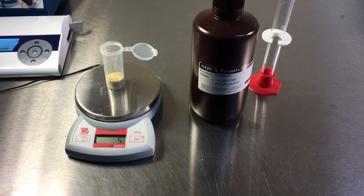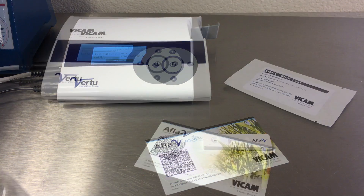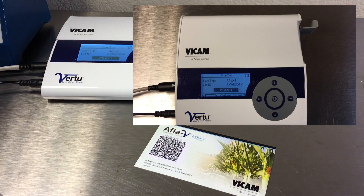The Aflavi Aqua Test for Europe requires aqua premixed extraction solution. Each kit will come with a barcode unique to the production lot. Scan the test kit barcode. The Virtu Reader screen will show the production lot number and will match the production lot number on the strips.